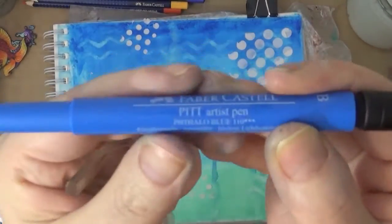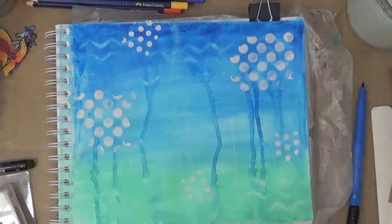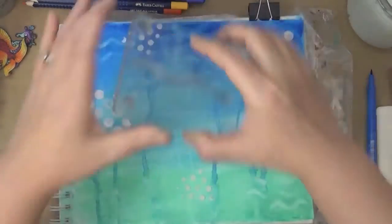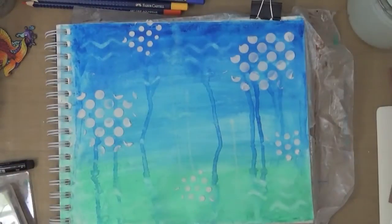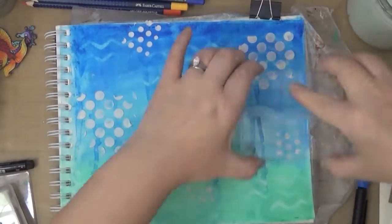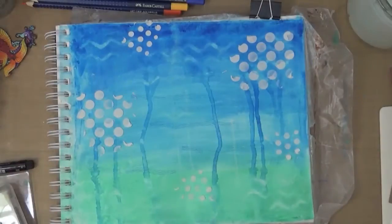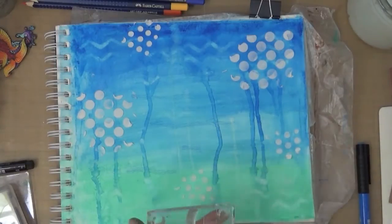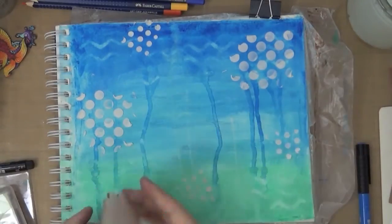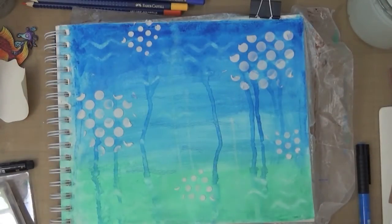So I went off camera and finished coloring the rest. And here is the Pitt Artist Pen, this is 110. I'll put all the names and numbers in the supply list — you can always check it out at the Design Memory Crafts blog. I just grabbed this wavy-looking stamp and I'm using the Pitt Artist Pens to stamp. These pens are really great. They come in a variety of colors and they have India ink in them. So once they're dry, they're permanent, and they're lightfast, archival, and acid-free. These pens are fantastic, I love them.